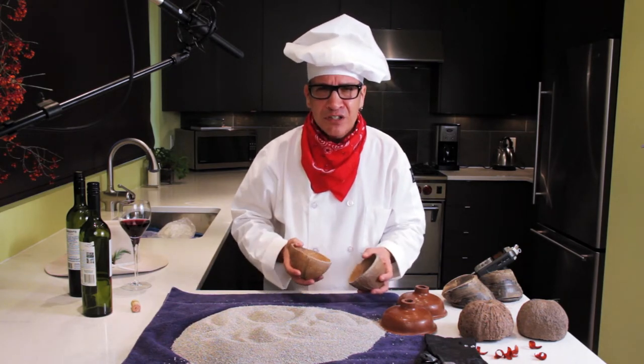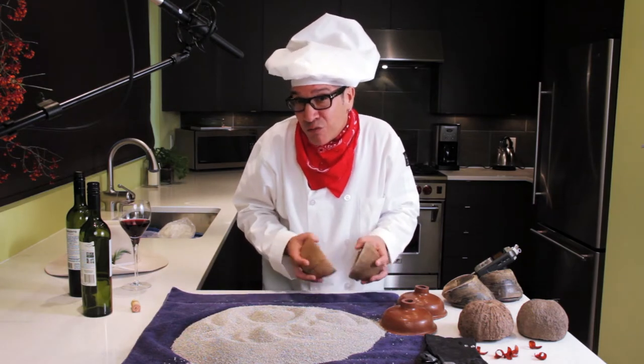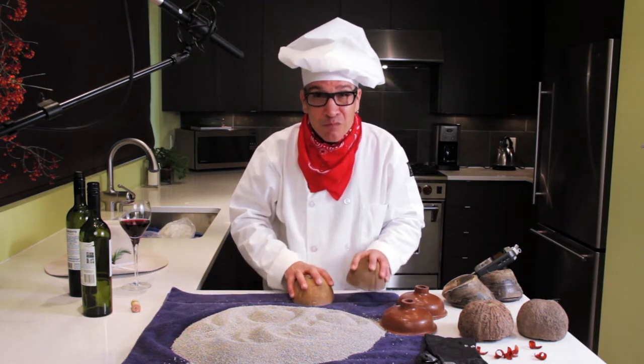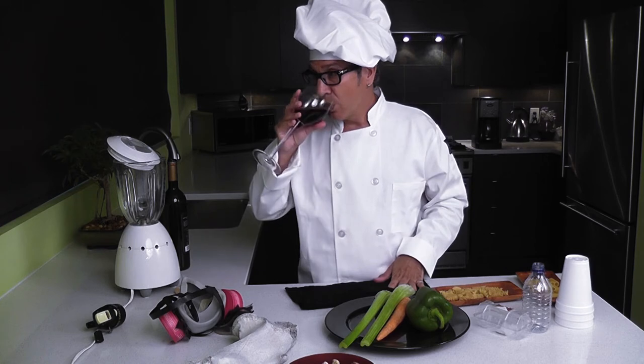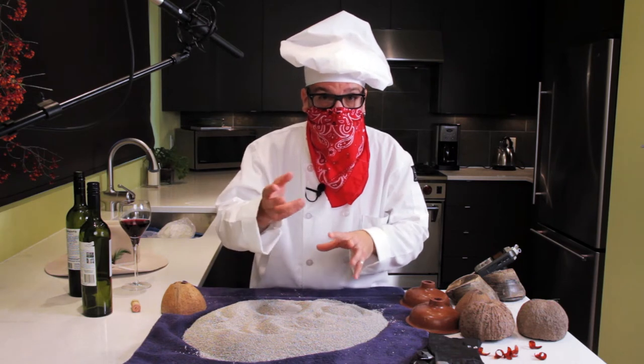Well, I guess that works if your horse has three hooves, but I like to do four. I'm using some kitty litter here to replicate dirt.